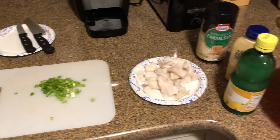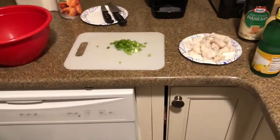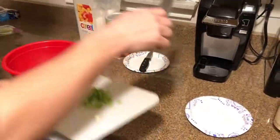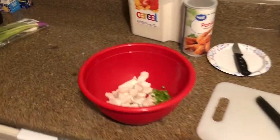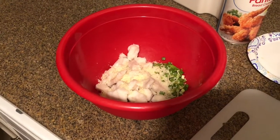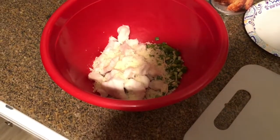Now you're gonna chop up some of your green onion. We're gonna take our chopped green onion, our Parmesan cheese, our Dijon mustard, a little bit of lemon juice, and our walleye, and we're gonna put it all in our large mixing bowl. We're adding our Parmesan, our Dijon mustard, and our lemon juice to our chopped green onions and boiled walleye. Mix it all up and start shredding the walleye.